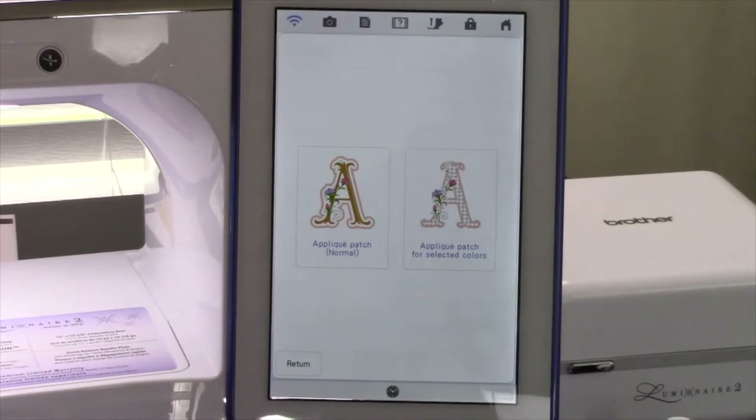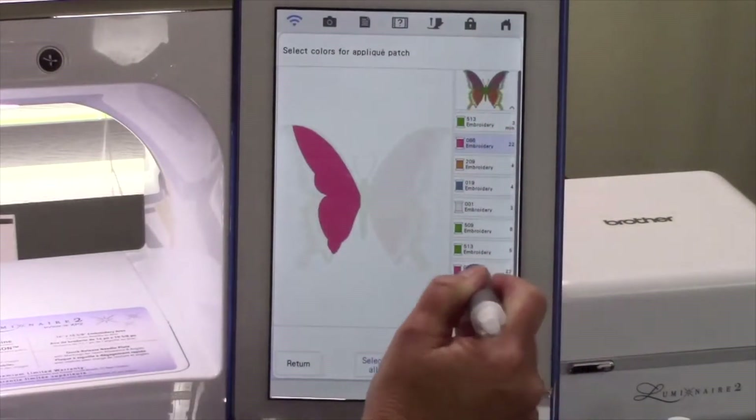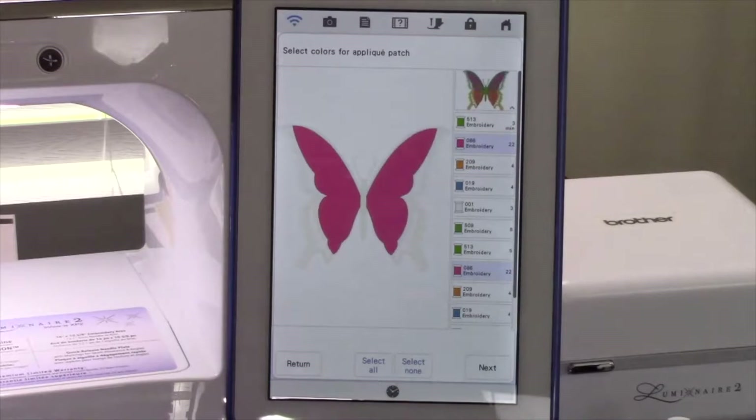Touch the Applique Patch for Selected Colors. This will take us to the color selection screen to select the colors that we want converted to applique areas. For this design, we want to choose the pink color tiles by touching them with the stylus. This selects those areas to convert to applique. You can select multiple colors to have an applique created around them. By creating a patch for the pink color segments, we can dramatically reduce the number of stitches in the design and create a layered embroidery effect.